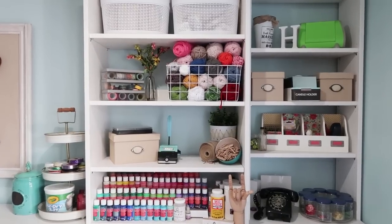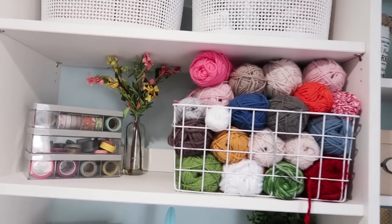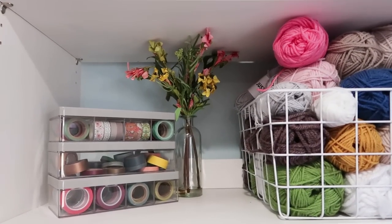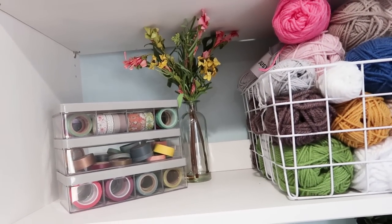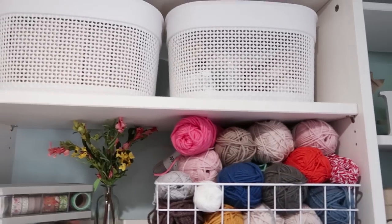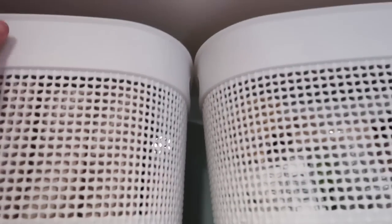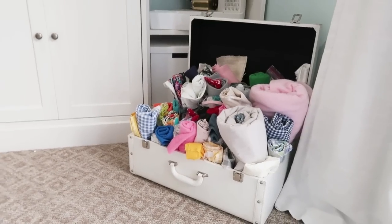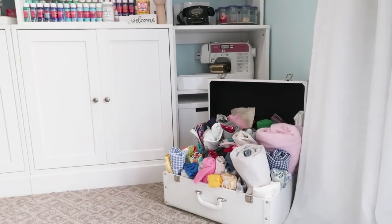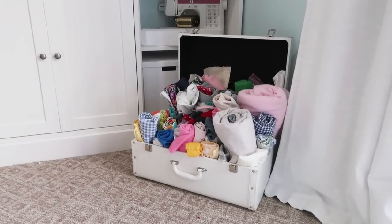These cabinets I purchased from IKEA — I love them — but the one thing I wish is that they had backs on them. They have this small wood bar that keeps things from sliding off the shelf, but if something is higher than that bar and gets bumped, it does fall. I like to use bins so items don't fall off the shelf, and I do have a plan to put backs on them using board and batten.